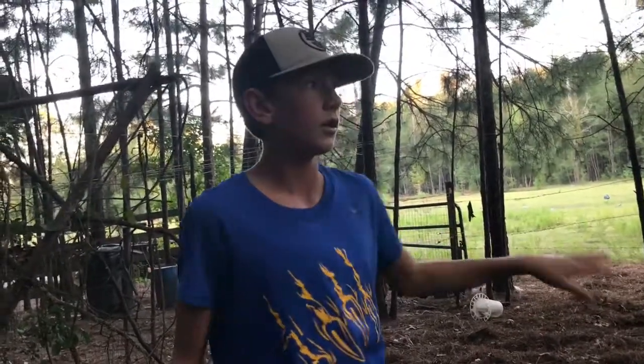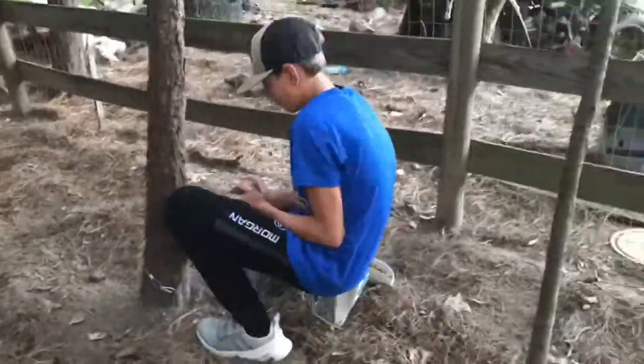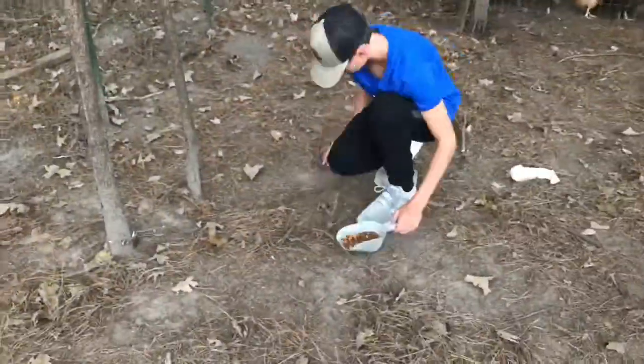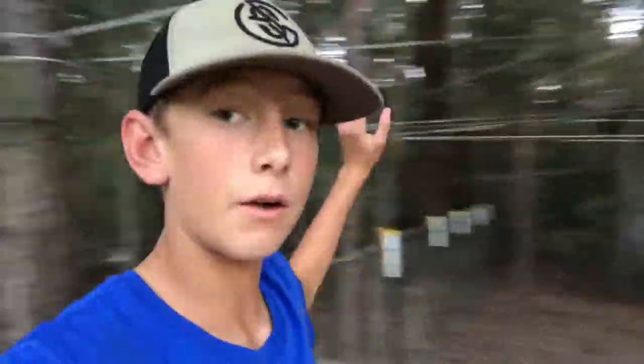We're going to get the traps set out and hopefully we can get the raccoon. So we got the chickens securely in their little building. We got one raccoon trap right there, and then one on the other side back over here, then one behind over there, and one behind over here outside. So we got two on the outside, two on the inside. We're going to wake up in the morning and see if we got Ricky the raccoon. Hopefully he doesn't get past the traps without getting caught and killing another chicken because if he does, I'm going to be mad.